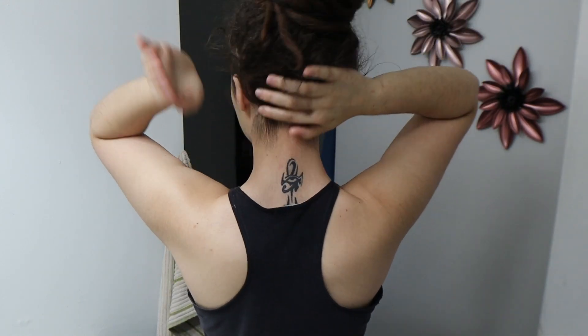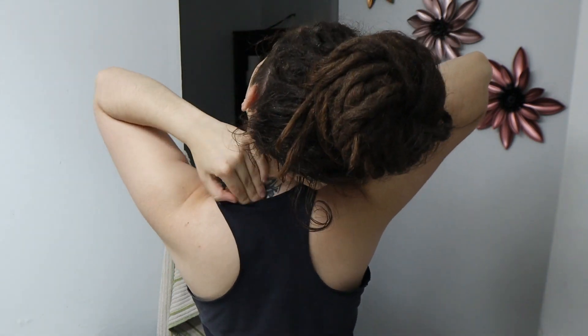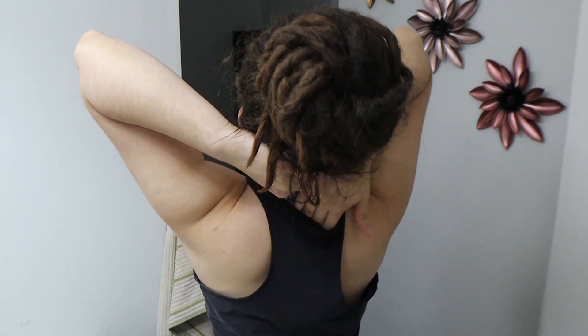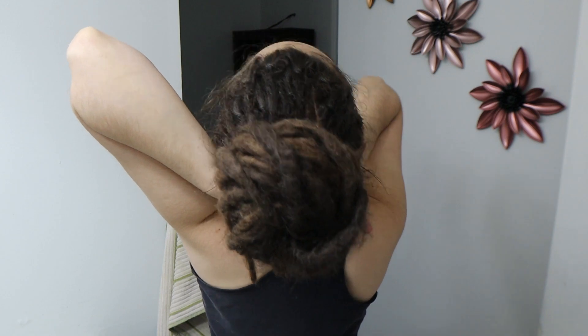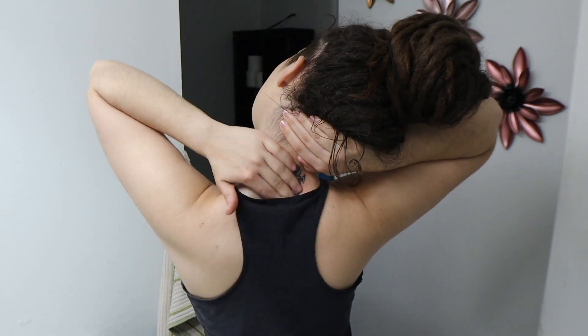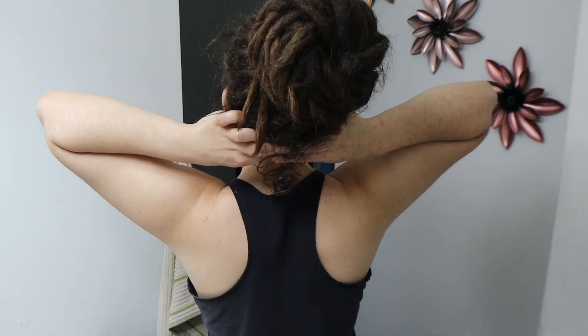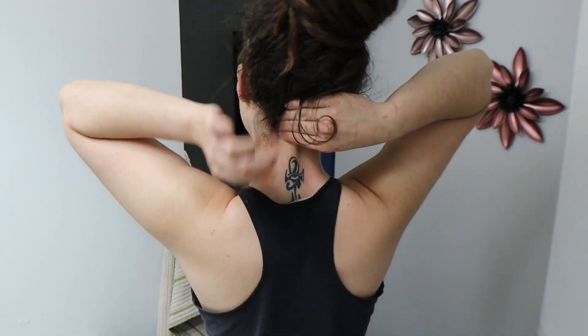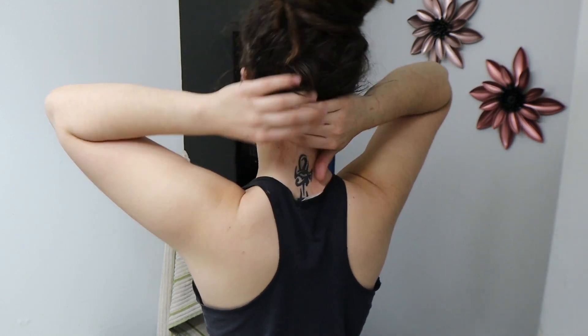Finally I go in with some jojoba oil and apply a tiny bit at the baby hair at the back of my neck because it helps strengthen them and prevent hair loss. I keep massaging the back of my neck because it feels super relaxing — it's literally like meditating and doing yoga for a whole hour. That's it, that's my full skincare routine.